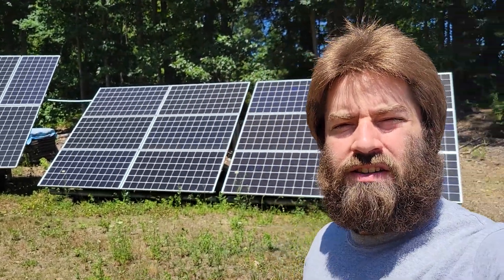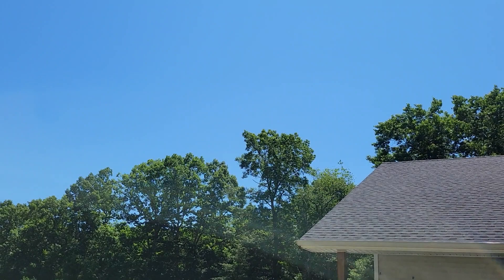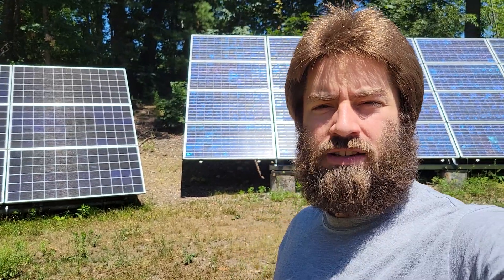Wow, what a beautiful, clear, sunny day. There is not a cloud in the sky. This is unusual for Massachusetts.